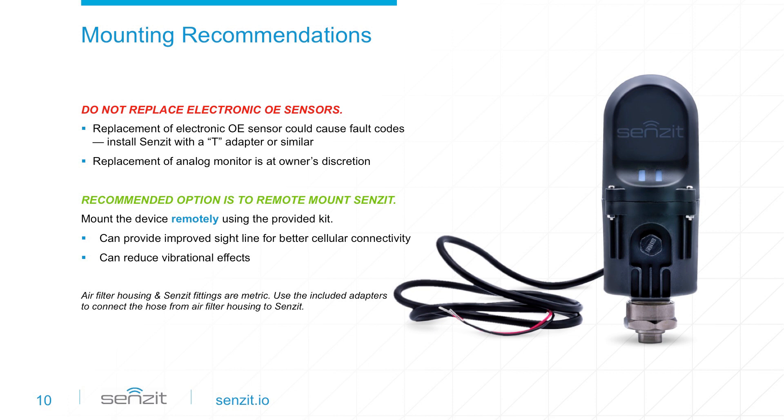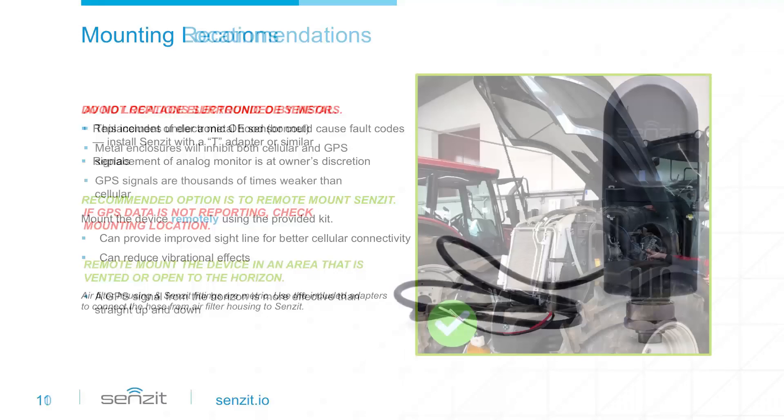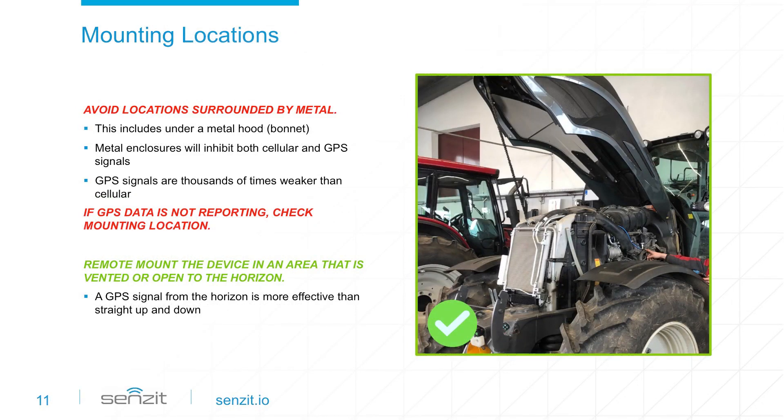Mounting location is also a critical component to getting the data you need anytime, anywhere. When mounting Sensit, make sure you have good sight lines to the horizon for reliable GPS and cellular connectivity. By selecting a mounting location that is not encased in metal, Sensit will have better access to GPS and cellular signals. Stronger signals mean more communication and better visibility to your equipment.